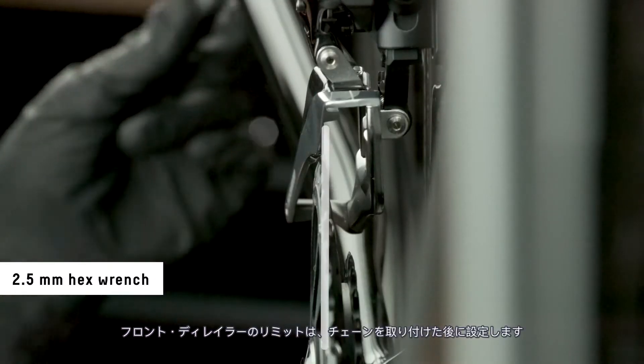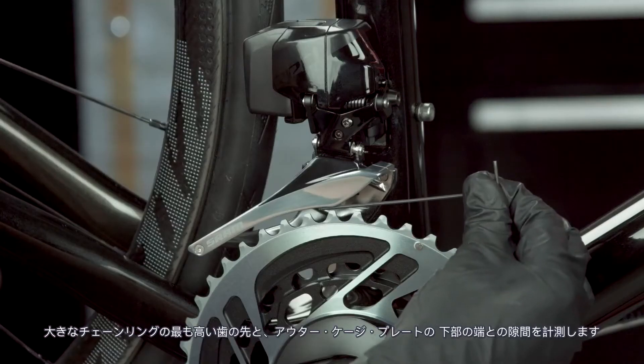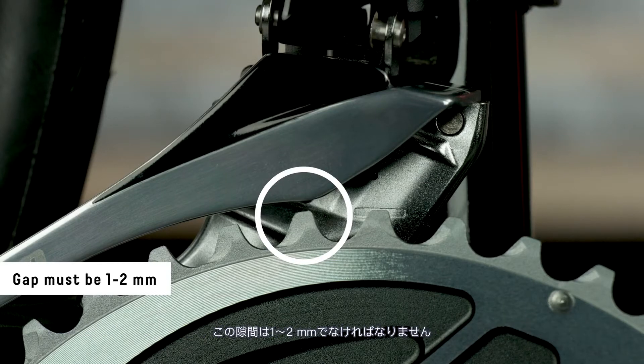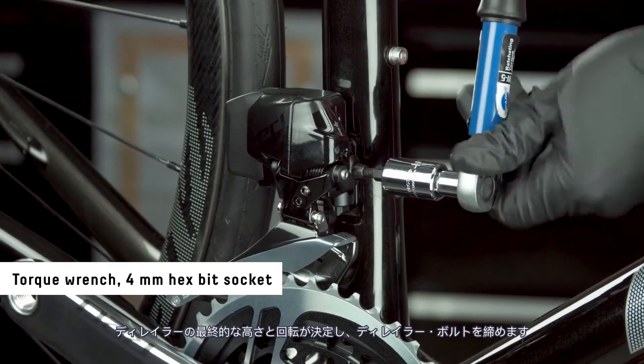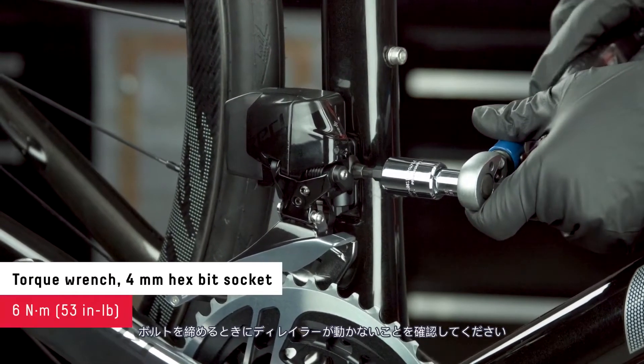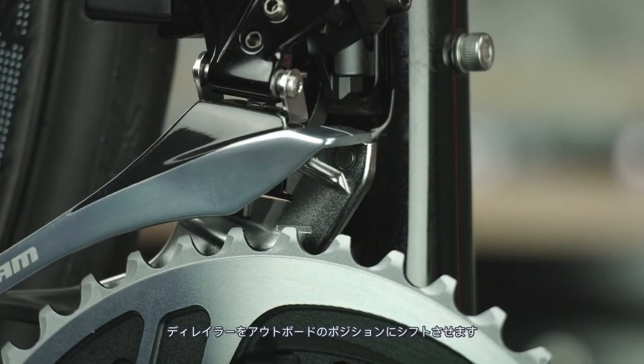Adjust the low limit screw until the outer cage plate is directly over the large chainring. The front derailleur limits will be finalized after the chain installation. Measure the space between the tallest tooth of the large chainring and the bottom edge of the cage plate — the gap must be between one to two millimeters. Once the final height and rotation of the derailleur is set, tighten the derailleur bolt. Make sure the derailleur does not move as you tighten the bolt. Shift the derailleur into the outboard position.